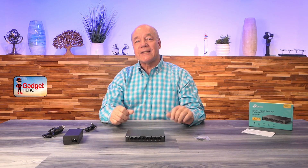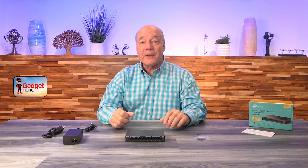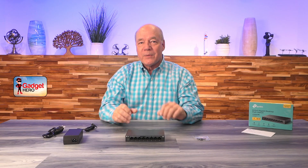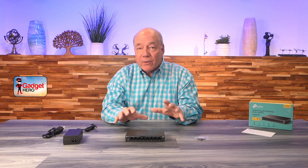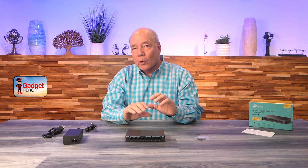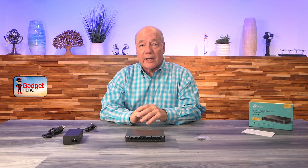Hey there tech fans, today I have the TP-Link LS108GP 8-Port PoE switch. This product allows you to connect eight different peripherals to your network and provides full PoE coverage for all those peripherals that need that power over Ethernet functionality.